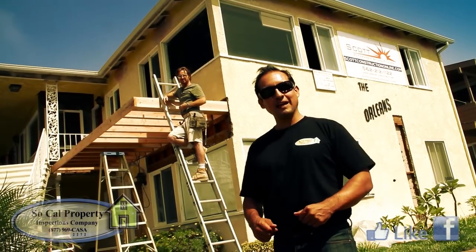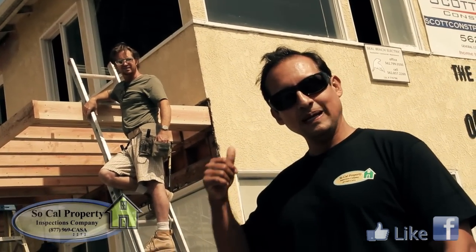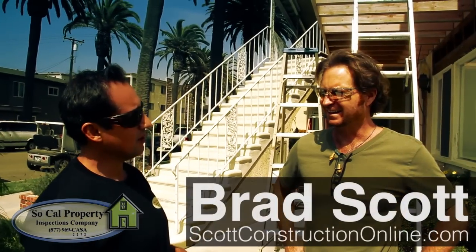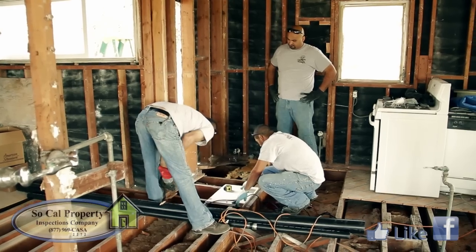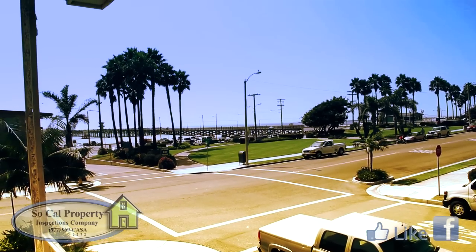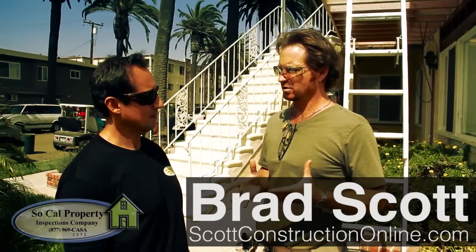Here we are in Seal Beach, California. I've got Brad Scott behind me with Scott Construction. We're about to go over the plumbing system in this building. What we have here is two apartment units being converted into one master unit for the owner so that he can have a nice view of the ocean. Daniel's Plumbing is here today working on the plumbing and we're going to go check it out.